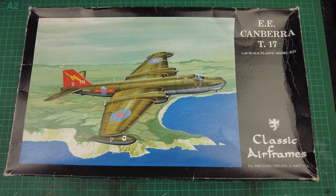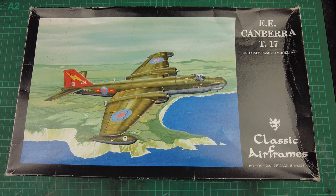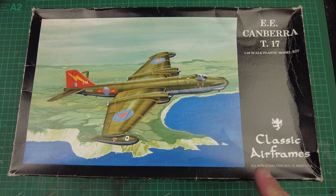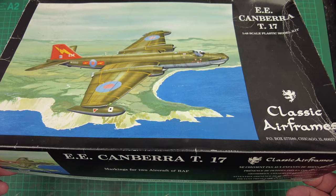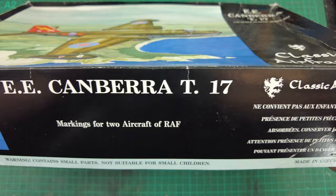So we have the box on the table and we have basic box art. Compared to some of the other kits I've reviewed recently, this is quite a basic digital rendering of the aircraft over the south coast of England, set against a black box. We've got the Classic Airframes logo here from Chicago, Illinois in the USA — English Electric Canberra T17 1/48 scale plastic model kit. Kit number is 4129.